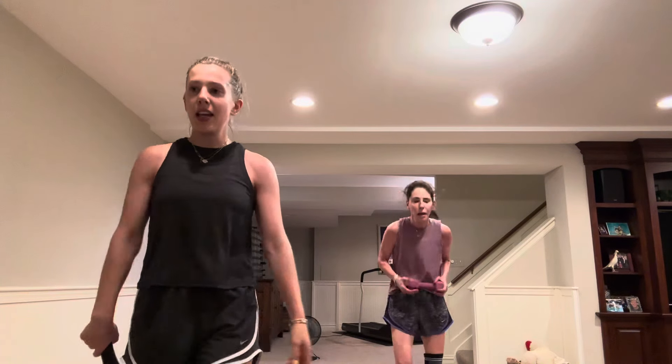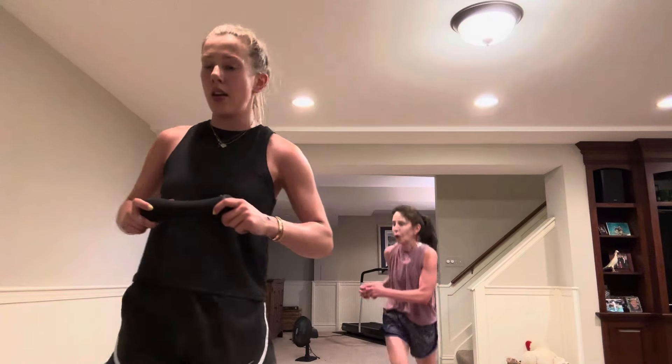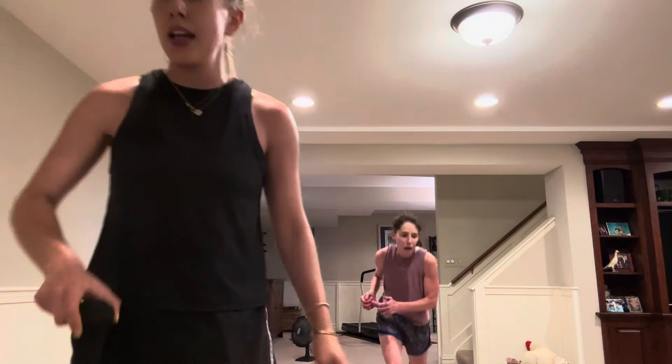Gorgeous. 30 seconds, breathe. Good. Last 20, ten — three, two, go.